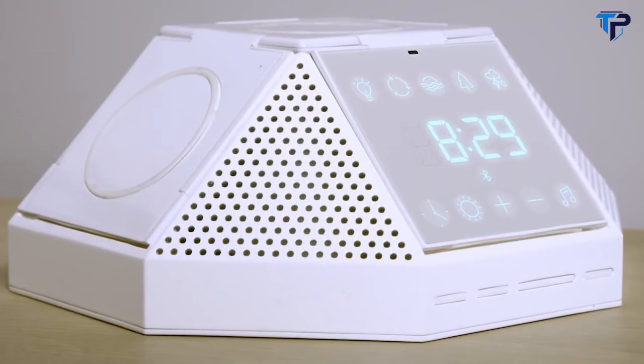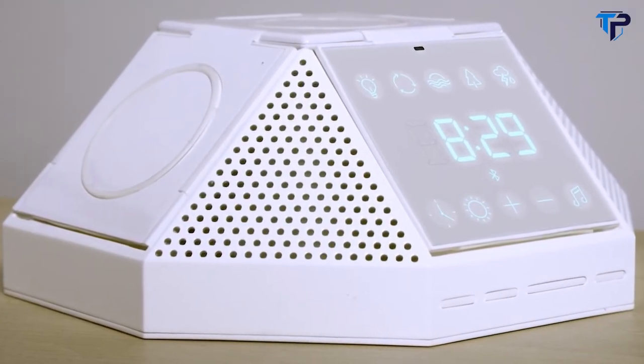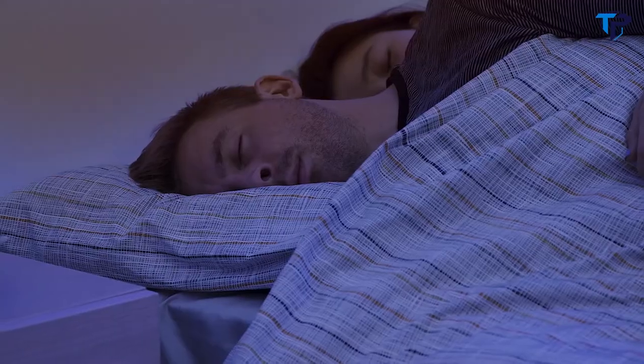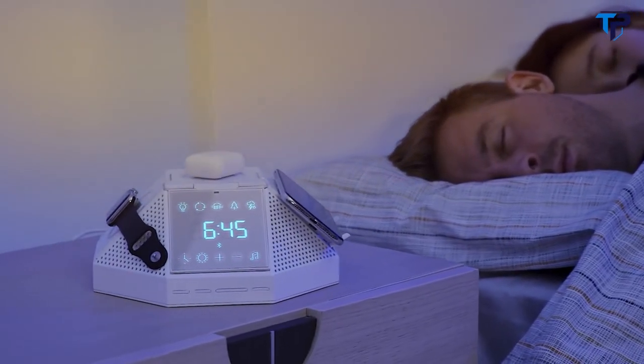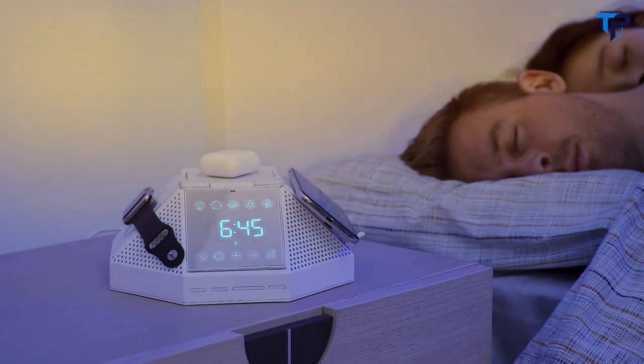Introducing Hypercube. Wake up recharged. Hypercube is an award-winning sleep aid, wake-up light, and alarm clock that can wirelessly charge up to three Qi-enabled devices.